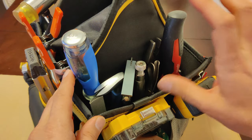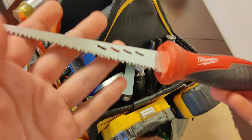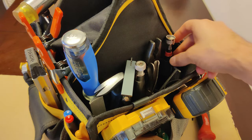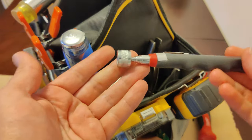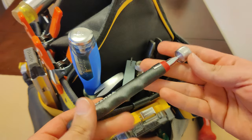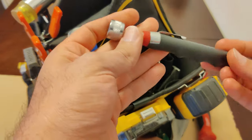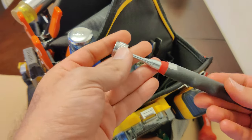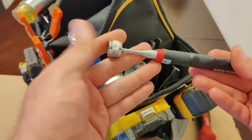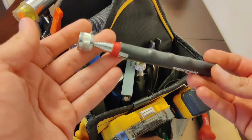On the inside pocket we have a drywall jab saw. I use this tool to cut shapes into drywall and plaster for things like switch and power boxes. Over here we have a magnetic pickup tool — there's a magnet in the end and it telescopes out. This tool can be a lifesaver. It allows you to extend it out and reach most places where you have dropped something metallic or magnetic like screws or bearings, or if you accidentally drop your keys into the engine bay or kick screws under the washer or fridge.